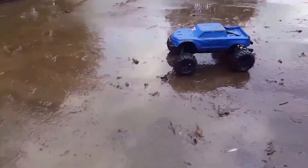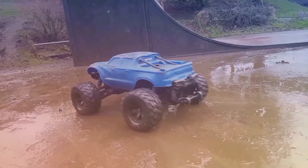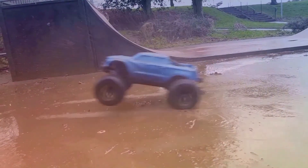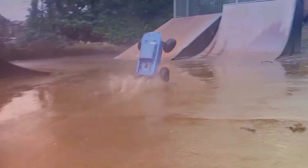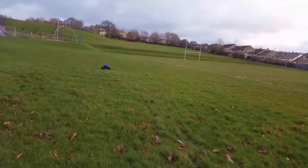Alright guys, let's do a montage. Starting from now. That steering is done. Fully done.